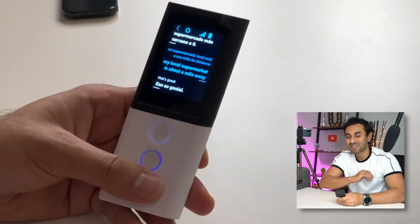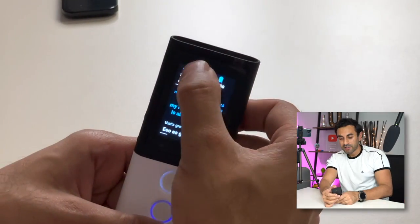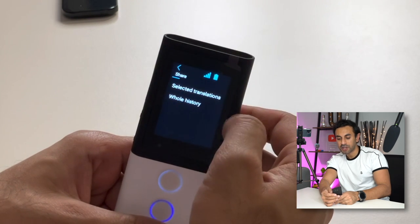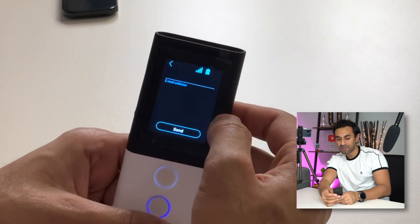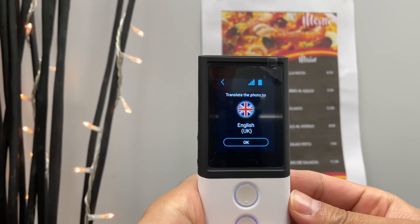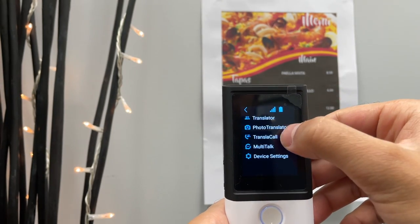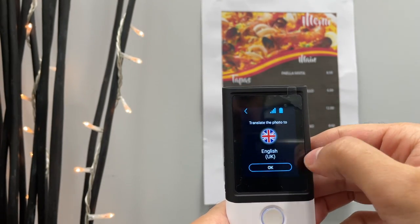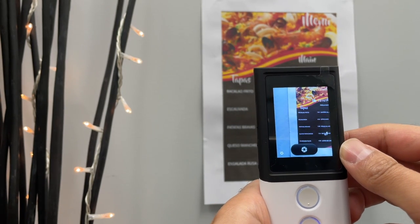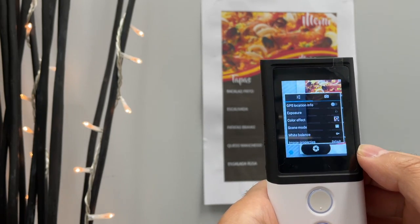Just to quickly show you on the screen: if you hit settings and go to history, you can choose share, select the whole history, enter an email address, and send it to whoever you like. Now let me show you the photo translator. In the settings menu at the top, you go to photo translator and select the language it will automatically translate the text to, and then you're ready to take a picture. I have a menu here on the wall in Spanish.